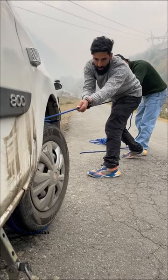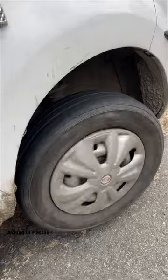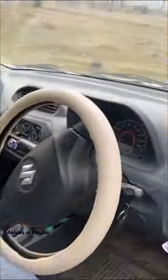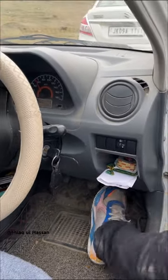1, 2, 3. Look at this! The car will start. Put it in the second gear. Let's see. Look at this!